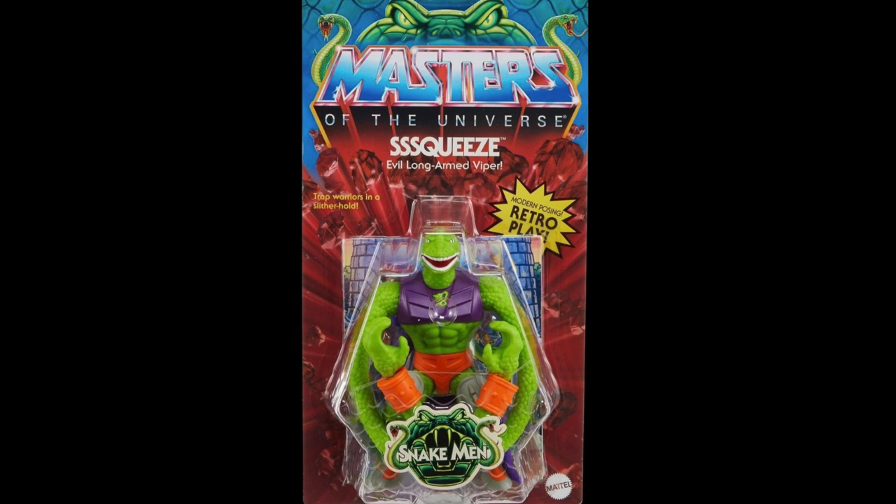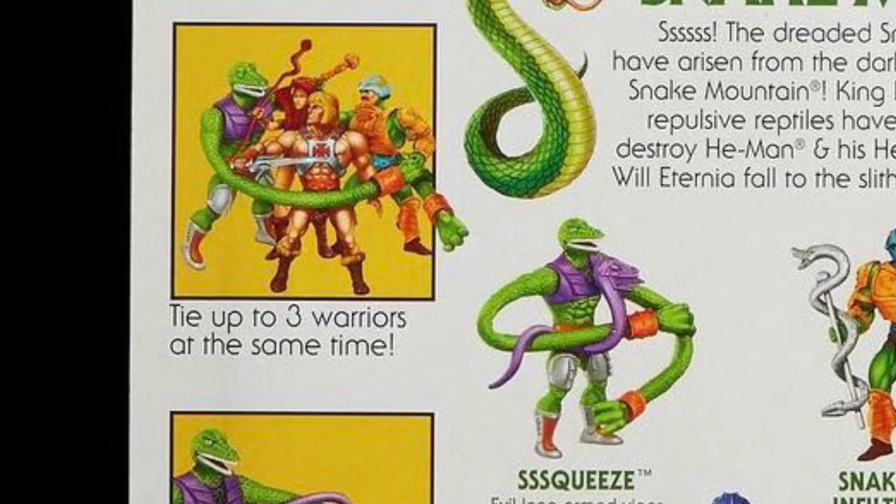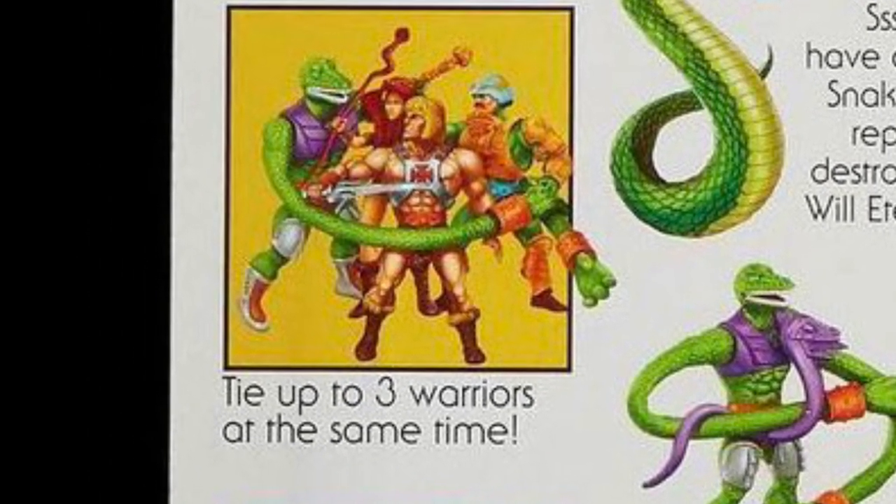I can't wait to land this guy. Is this wave arriving anytime soon? Now that we have the official carded images, it could be anytime — like in the next couple of weeks. But let's check out what this figure can do officially on the package.